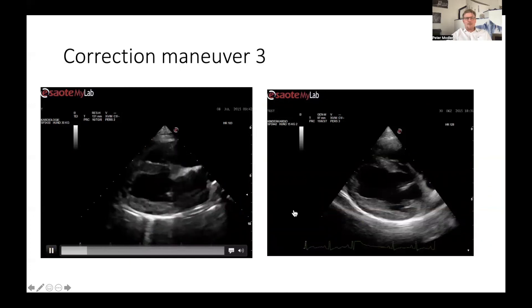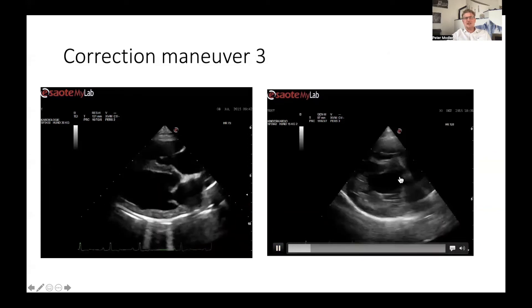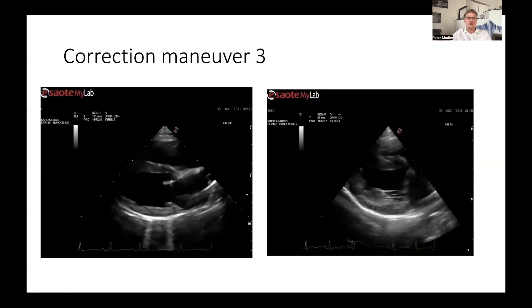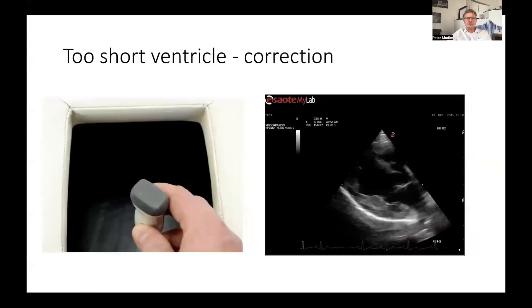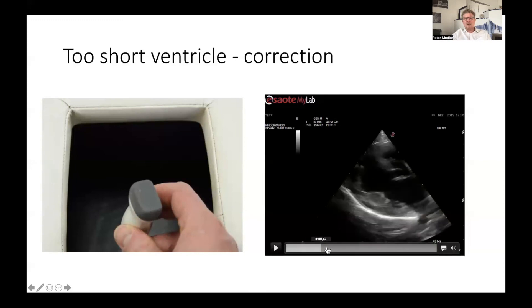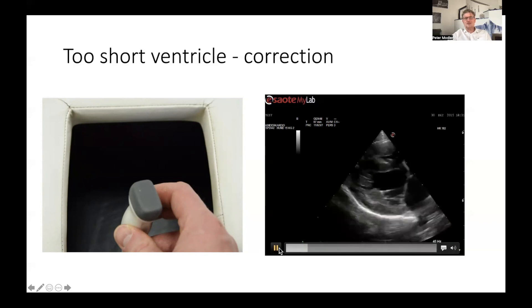If you compare two clips and the ventricle and atria look shortened or roundish — not a nice elongated shape — how do you correct for this? This happens if your transducer is twisted too much, either clockwise or counterclockwise. If you get an image like this, just twist the transducer a little bit in one or the other direction, and you will see how the ventricle straightens up and at the end you get a nice result. It's just a twist.